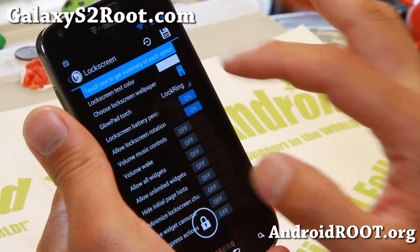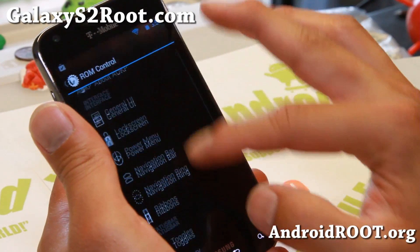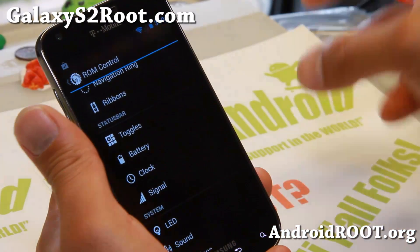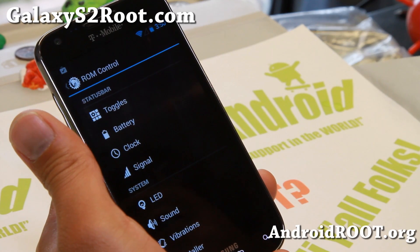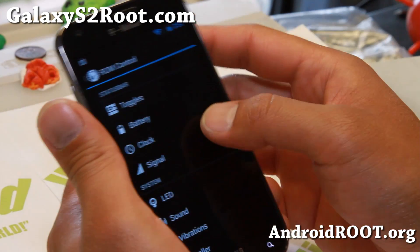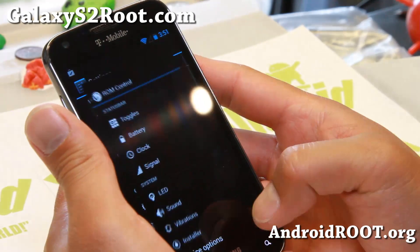Some new additions like the ability to choose a lock screen wallpaper. There may be some more new ones, but otherwise it's nearly the same as MR1 Milestone 2. MR2 is going to be nearly identical with some more features, but the main thing is Android 4.3.